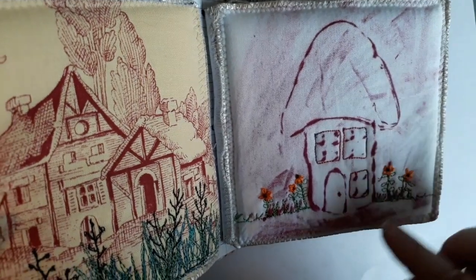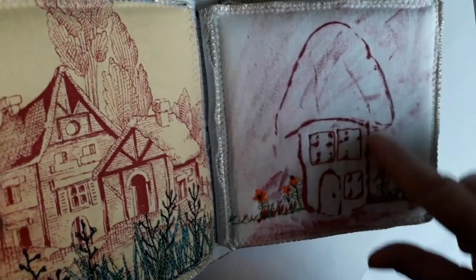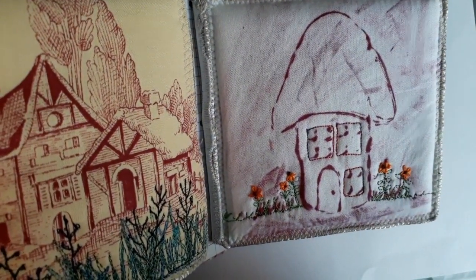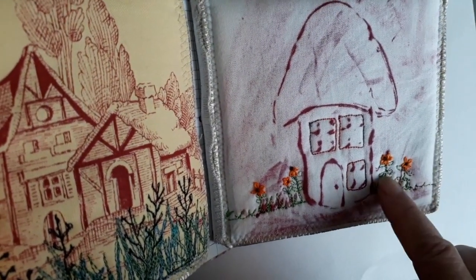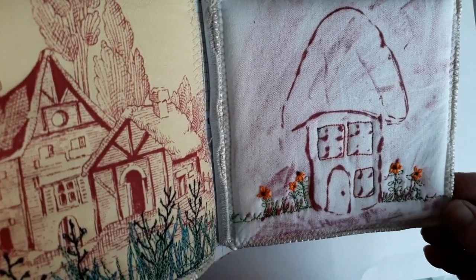This was a fun one — this is hot glue on cardboard. I drew the mushroom house and then did a rubbing on it, and then just machine embroidered these little flowers but hand embroidered the actual petals.